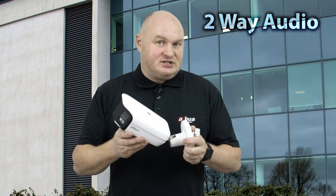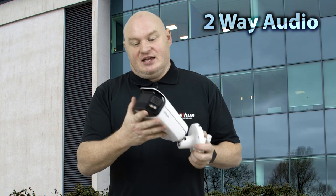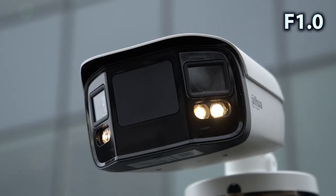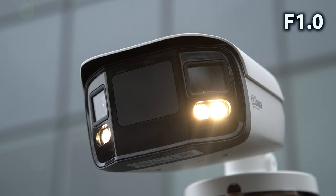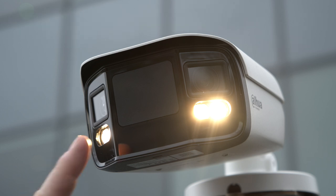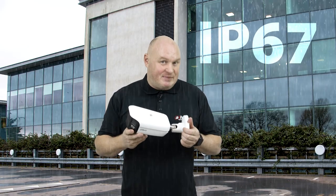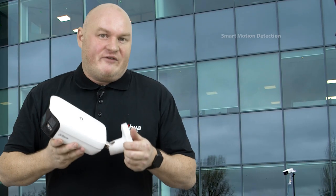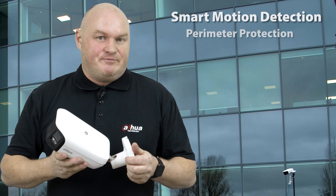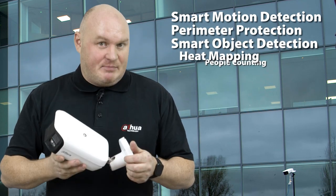We have two-way audio on this device, as per the microphone and the speaker that you can see from the bottom. The lenses are based at f1.0, so we have incredible night time view. We have four sets of white light illuminators, which will be able to illuminate your scene to a massive level, and it's been tested at IP67. Follow-up features consist of smart motion detection, perimeter protection, smart object detection, heat mapping, and people counting.